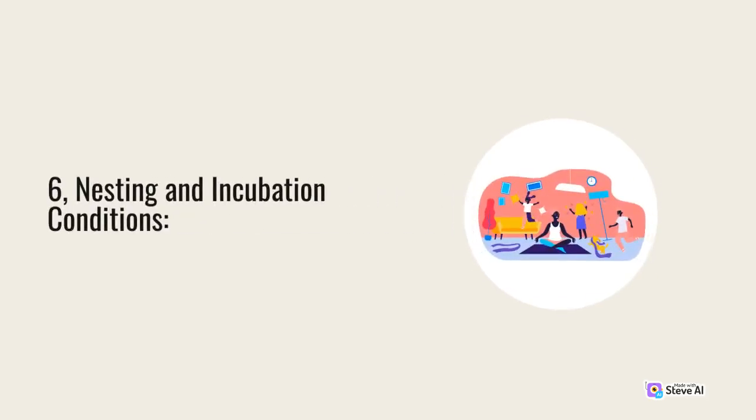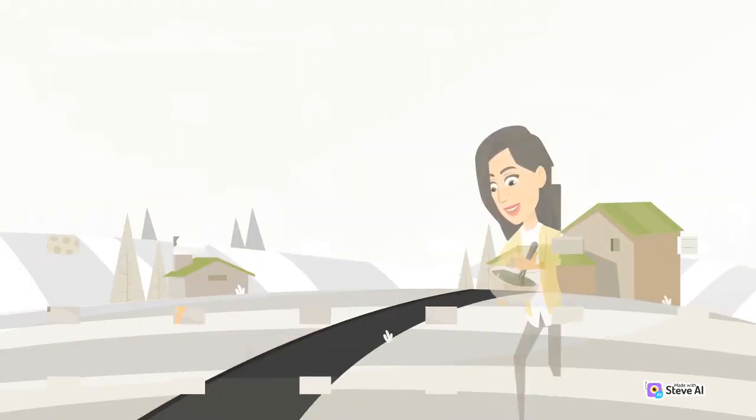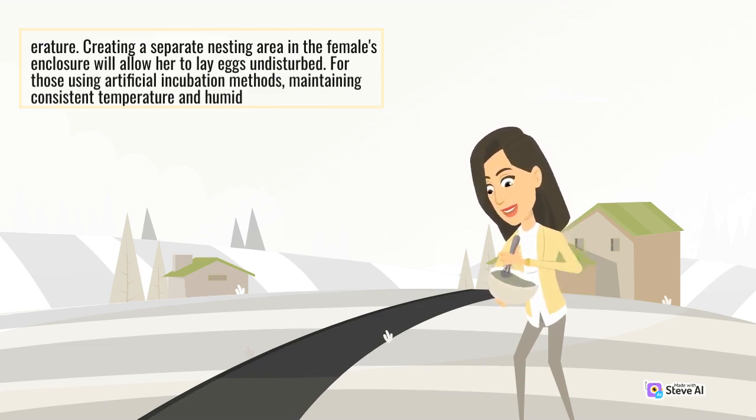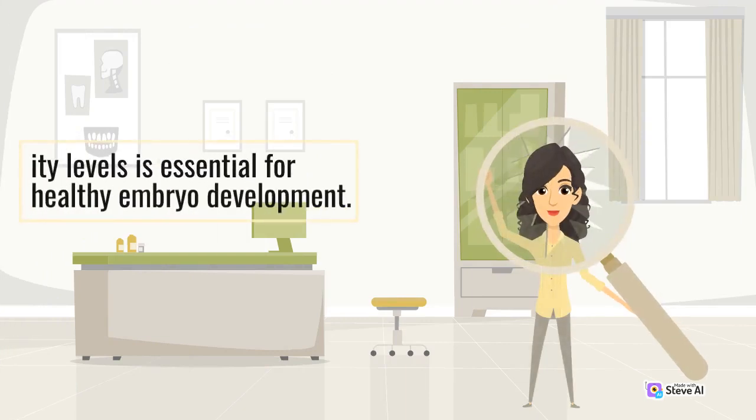6. Nesting and Incubation Conditions. Providing appropriate nesting and incubation conditions is crucial for the successful development of eggs. Consult species-specific guidelines to determine suitable nesting substrate, depth, and temperature. Creating a separate nesting area in the female's enclosure will allow her to lay eggs undisturbed. For those using artificial incubation methods, maintaining consistent temperature and humidity levels is essential for healthy embryo development.